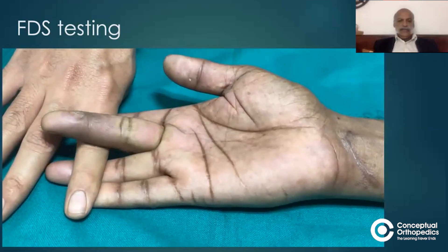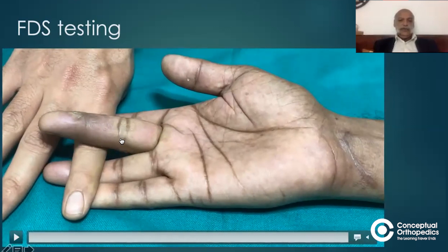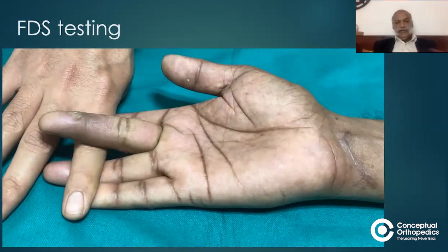If this movement is occurring at the proximal interphalangeal joint — which is occurring in this patient — then the flexor digitorum sublimus to the middle finger is intact. This is the inference: it is not cut.